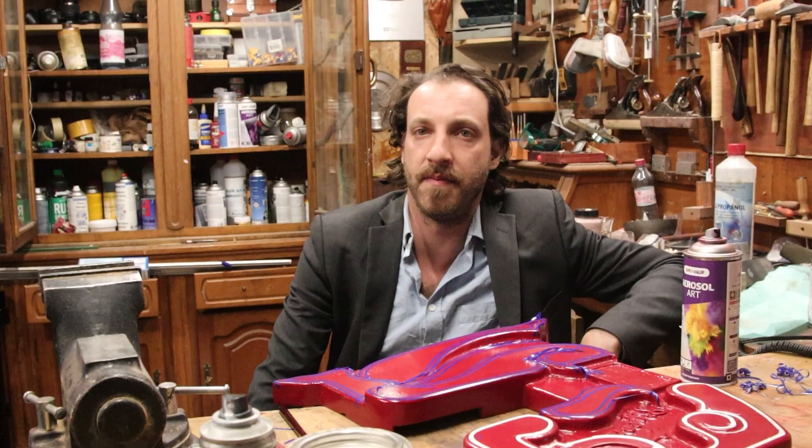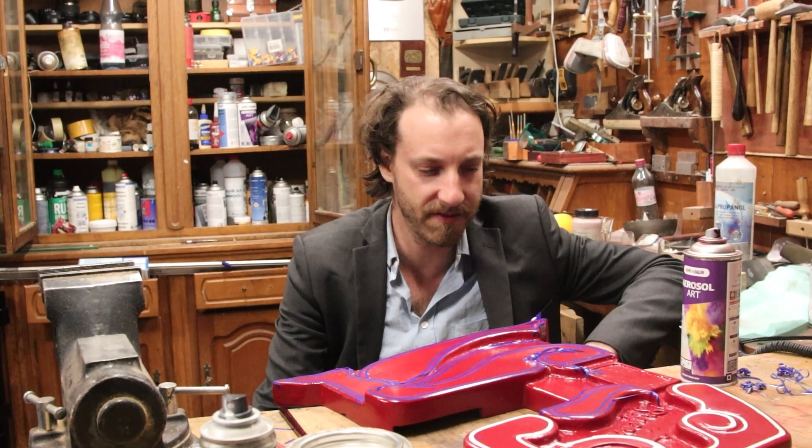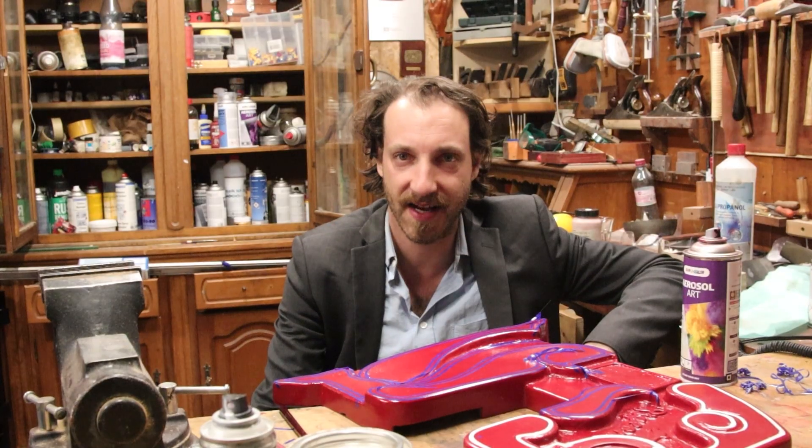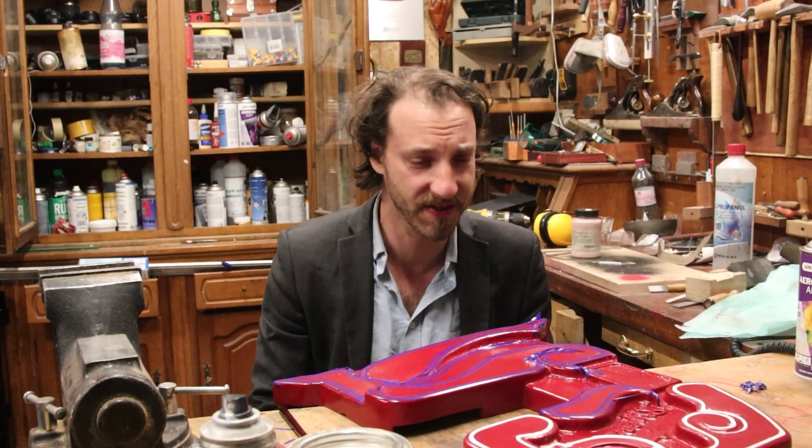Oh my god, this looks like shit. Kill me. I hate painting. I hate painting. It sucks. Let's take it to Adolf. Let's do this again.